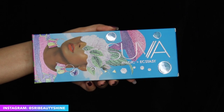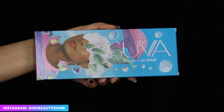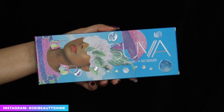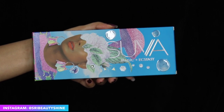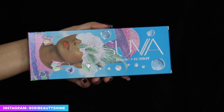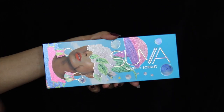Hi beauties, welcome back to my channel. For today's tutorial I'm going to be creating a colorful look using this new palette from Suva Beauty. It is called Magic Plus Ecstasy, which they launched on Black Friday. I'm also going to be doing a complete review of this palette along with swatches. This palette retails for $35, and here is the outer and actual packaging.